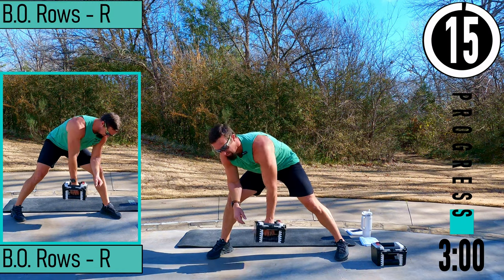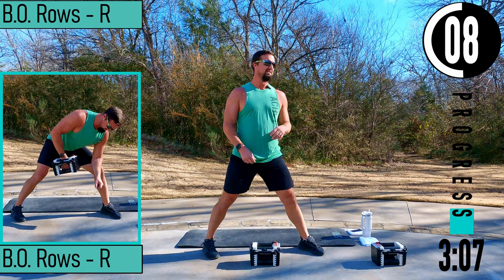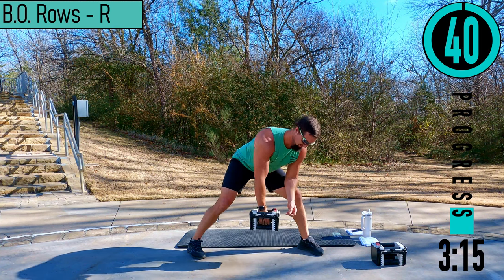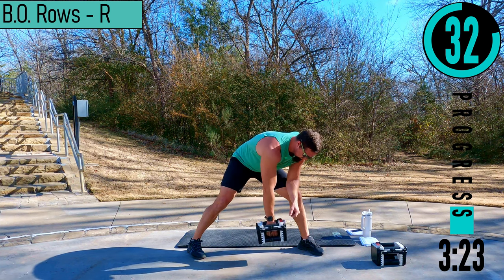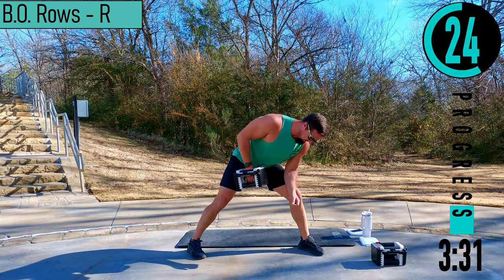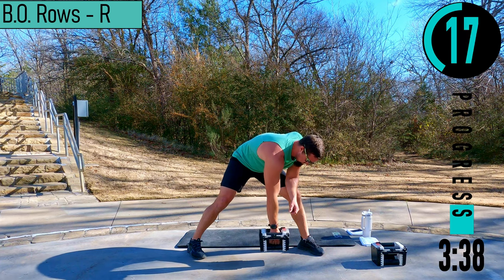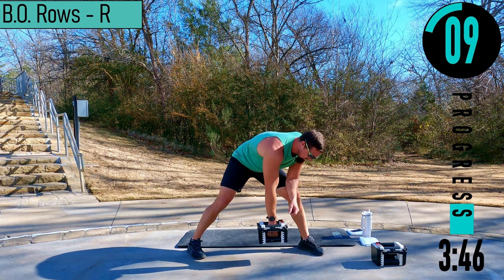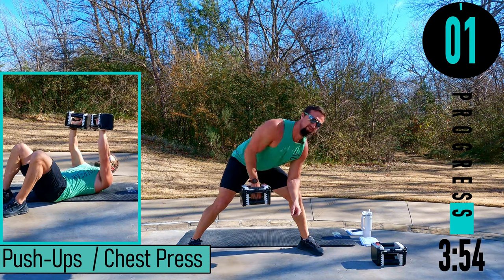One more. Switching sides — bent over row, right side here. A couple seconds. Coming up, squeeze, back down, up, squeeze, back down. Again, all the way down, all the way up. Last one here.